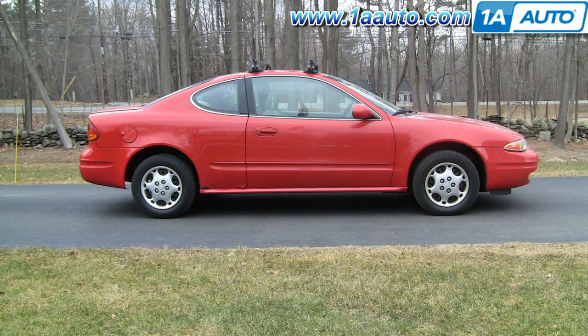In this video, we're going to show you how to do a front brake job on this 2000 Oldsmobile Alero. This is a two-door. The process is the same for any two-door or four-door car.